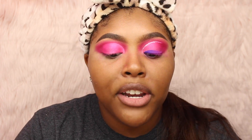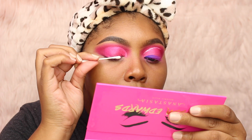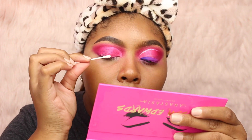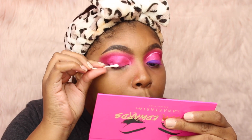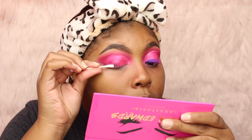Now for the fun part — the eyeliner. I'm going to take a little Q-tip, either lick it or put micellar water on it, and kind of make a line right here just to leave room for the eyeliner so it doesn't mix in with the pink or anything. Just removing the eyeshadow closest to your lash line — you don't have to remove it all, just some of it, just so your eyeliner doesn't look pink when you put it on or blend with these shadows.